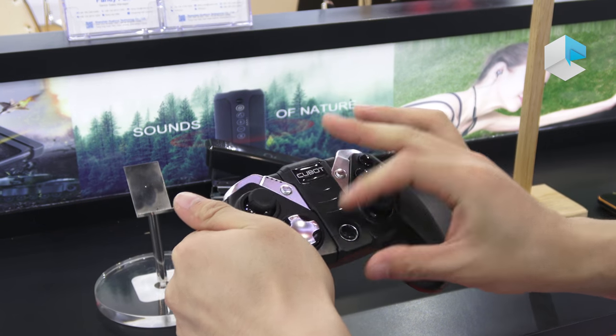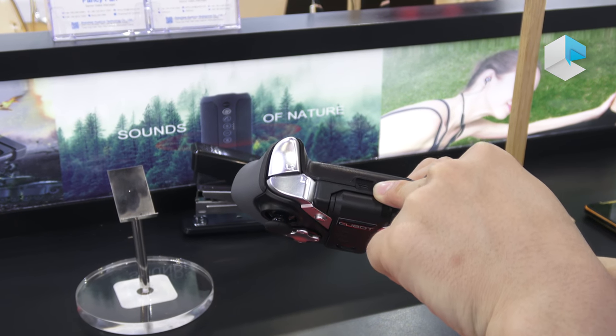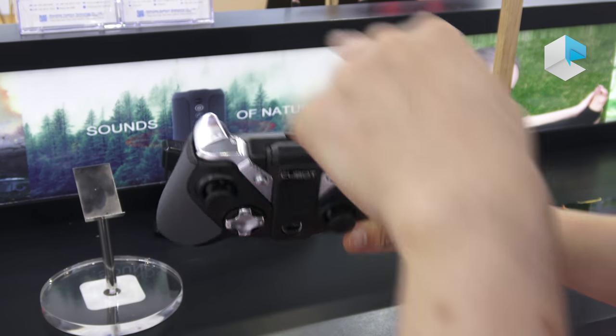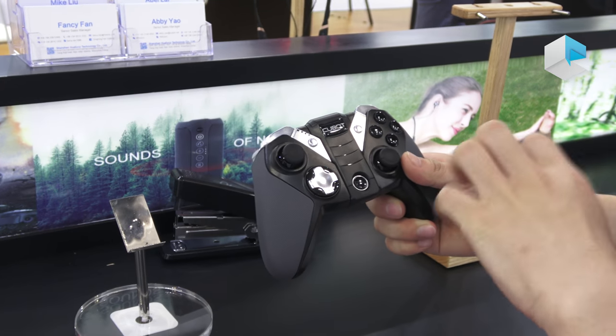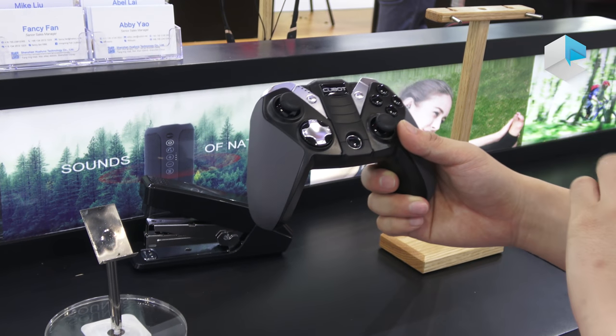You can also use USB to charge it. If you want to have it, just get it from our official website. Thank you.